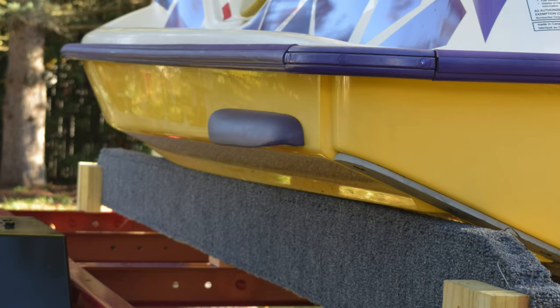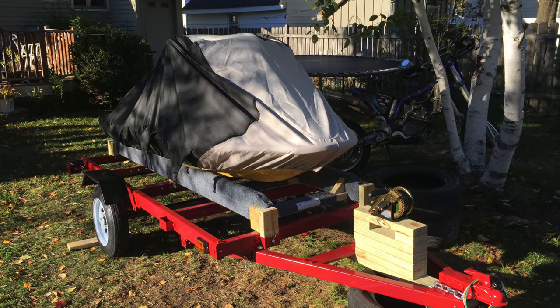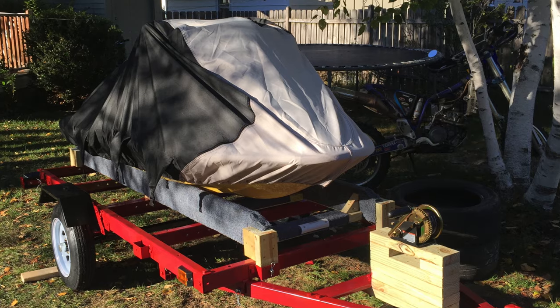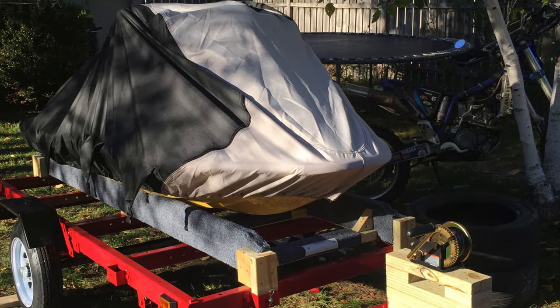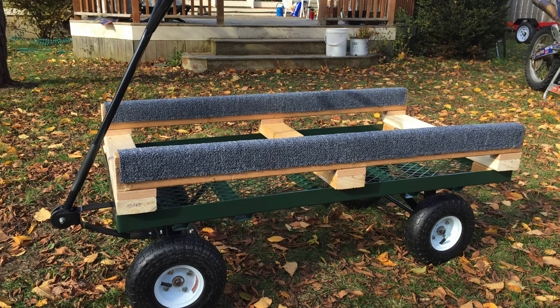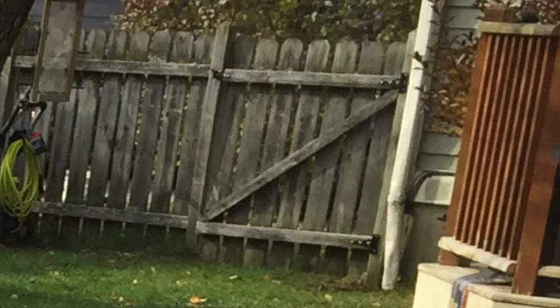Boom! Jet ski on a trailer. It doesn't get much more exciting than this, folks. And she's all bundled up and ready for winter. Time to move into the basement and get to work on a complete engine teardown and rebuild — but that's part 2. I still have to mention: I bought a garden cart from Harbor Freight and turned it into a jet ski cart so I can fit it through this narrow-ass gate.